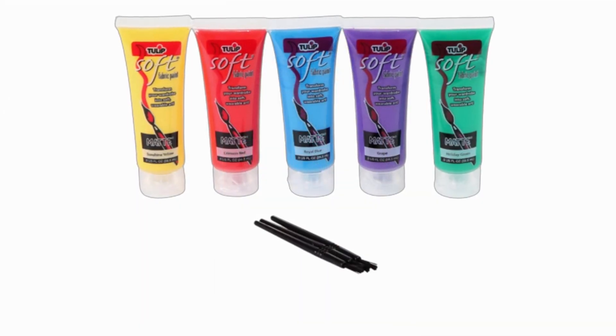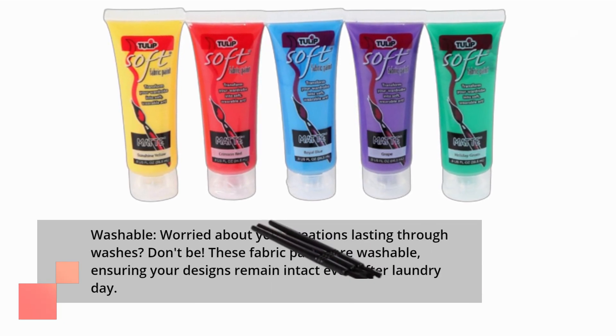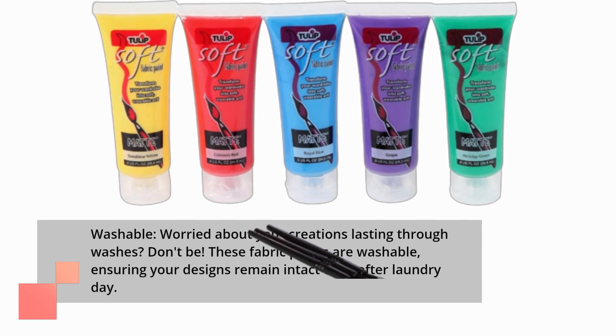Worried about your creations lasting through washes? Don't be! These fabric paints are washable, ensuring your designs remain intact even after laundry day.